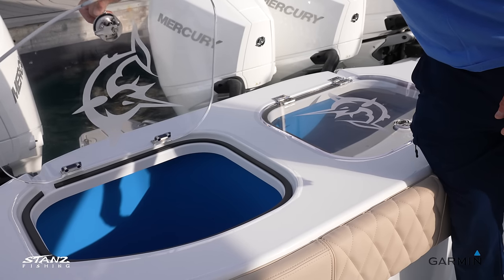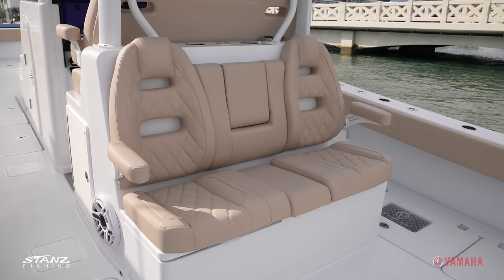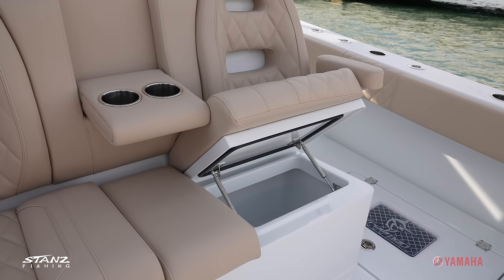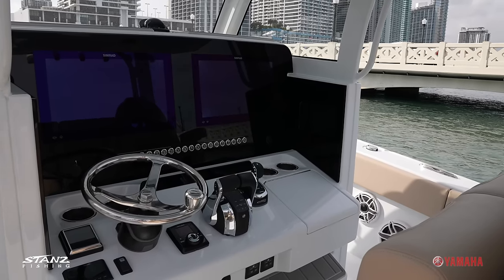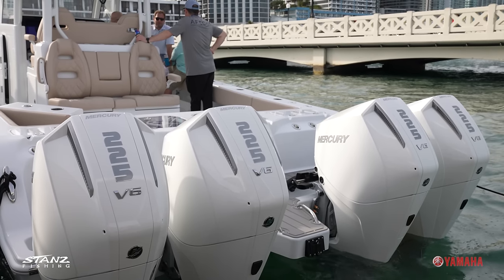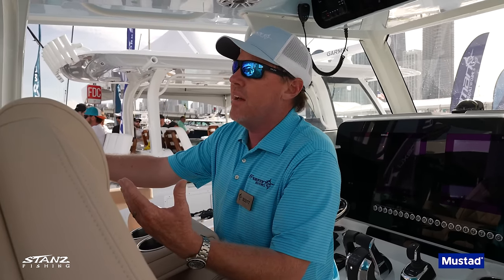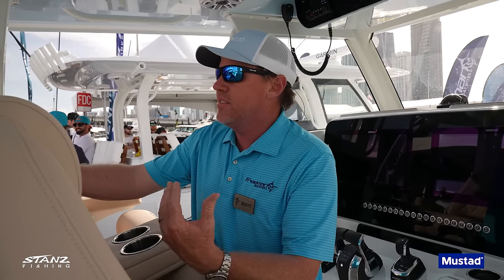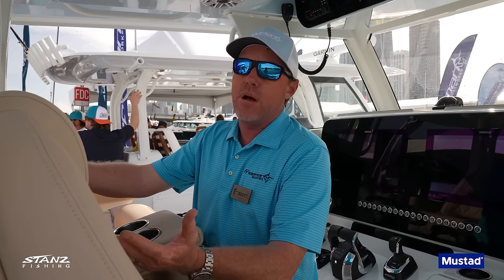Two 50-gallon transom live wells — the same configuration as the 42, 43, and 47 — give unlimited fishing possibilities. There's a rear-facing seat with armrests and cup holders. Back at the helm: triple-wide seating with cup holders, big enough for twin 22-inch Garmins. This boat has the Optimus joystick, Mercury gauges, and two VHFs. This particular model has quad 225s — originally designed for twin Mercury V10s or Yamaha 450s, but the transom and jackplate setup allows for quads. They did the first hull with quad 225s to maintain balance, giving four-wheel drive with those four lower units.